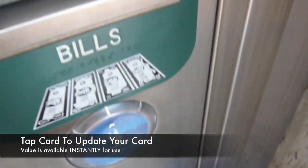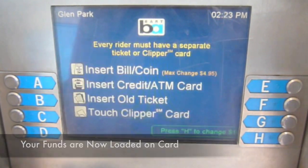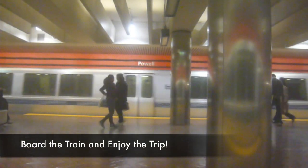Lastly, touch your card one more time to the reader so your card is updated for instant use. Now your funds are loaded on your card. To enter BART, hold the card on the reader and the gates will open. Board the train and enjoy your trip.